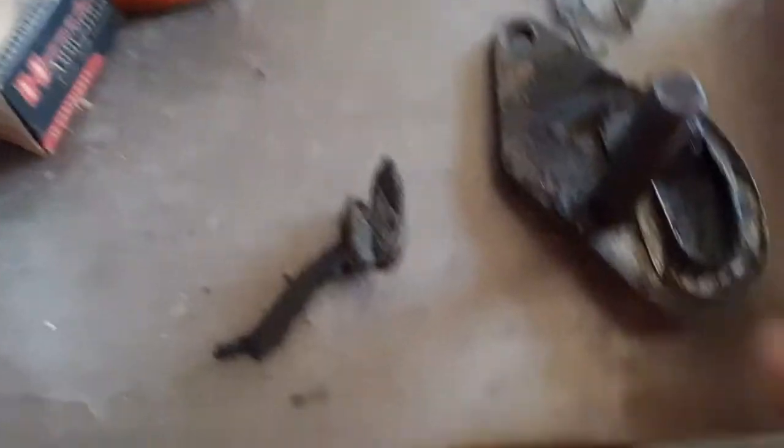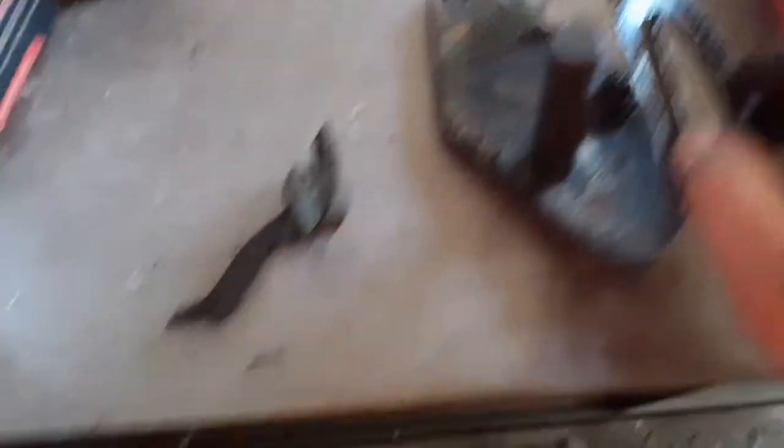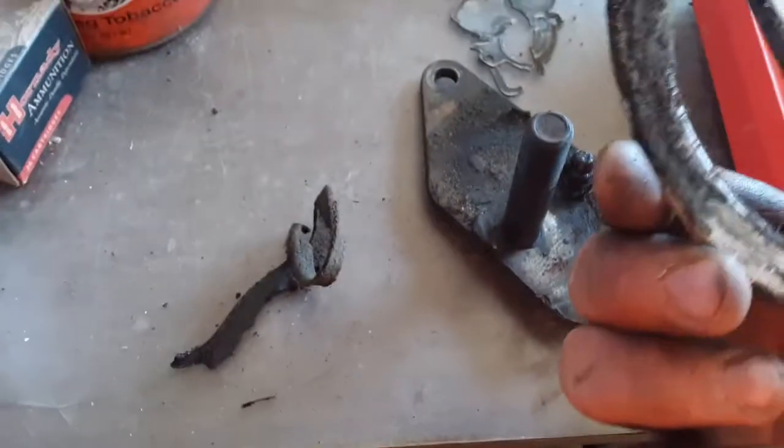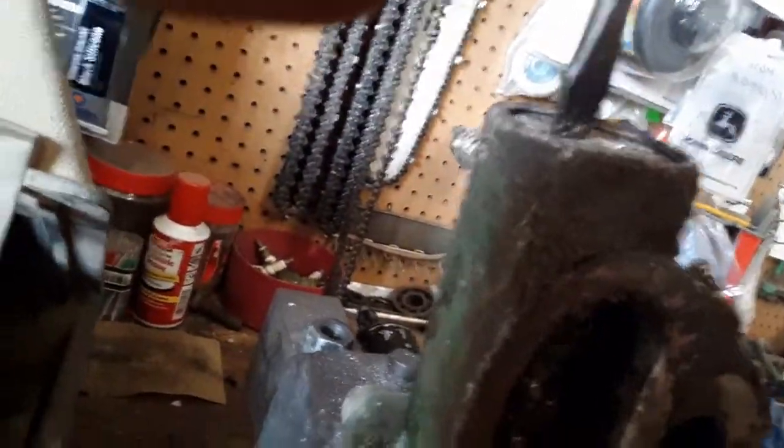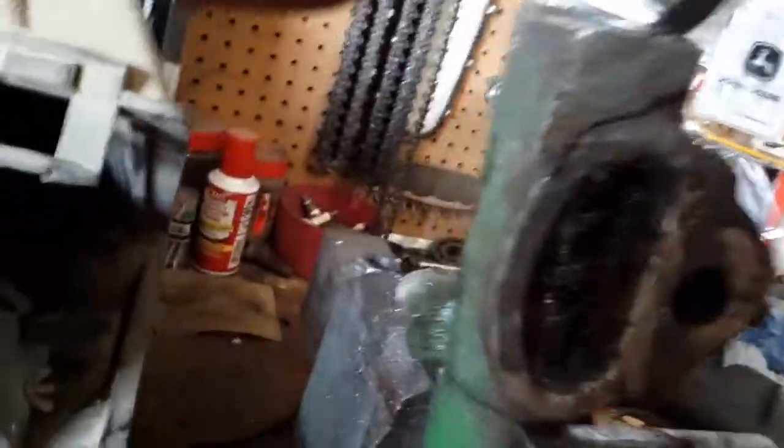Then there is a little washer, and this slides right out. That should have a gasket in it — my gasket is right here. This just pretty much sits on this piece; it should stay stuck in the other one. Then you start by banging it loose with a screwdriver and a hammer.